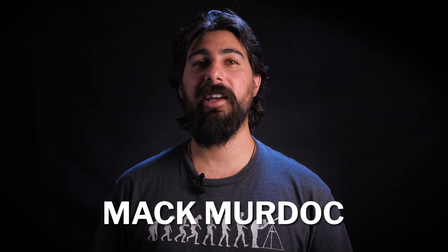Hey everyone, I'm Mac Murdock here with OPT, and today we're going to be going over a very important step of astrophotography: balancing your mount.